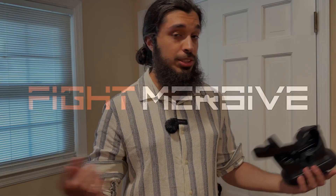What's up? This is Moise from Fightmersive. I just want to shoot you a quick video to kind of demonstrate how it all works, so once you get your headset, you can get up and rolling as soon as possible.